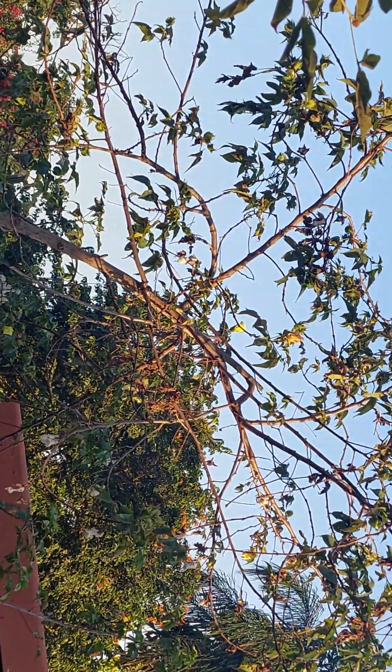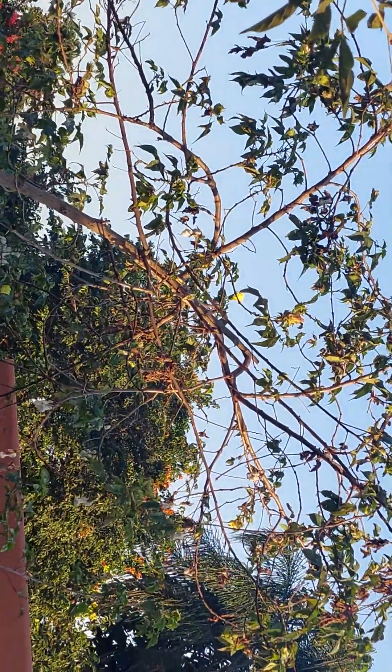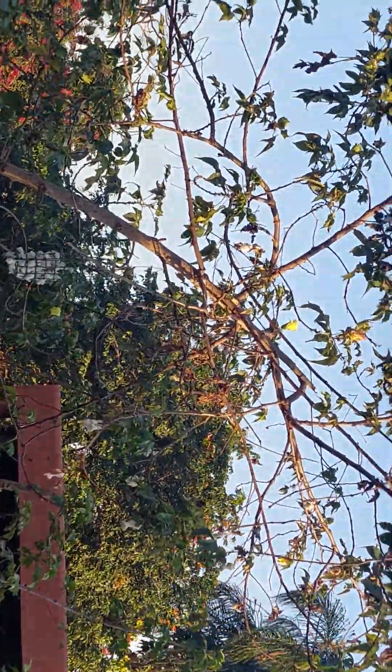What a nuisance — they broke this tree so badly. Now I need to go up there with a ladder and cut some of the branches off. But yeah, they are back.